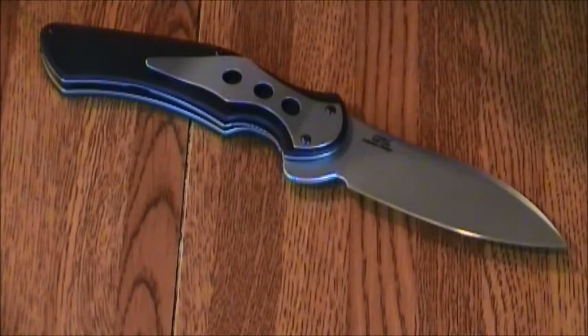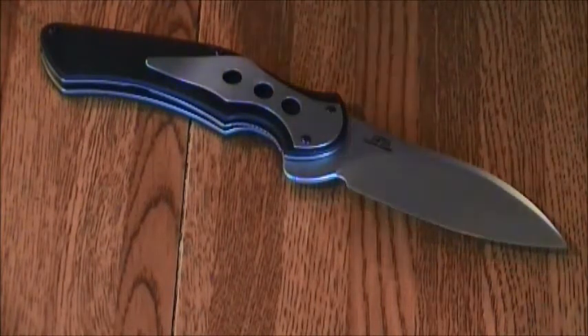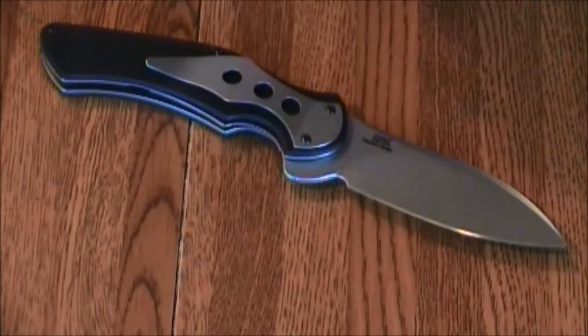We're going to look at the Junkyard Dog 2, go over the specs, price point, the fit and feel, primary and secondary concepts of use, out-of-the-box sharpness, and any final thoughts. The steel on this knife is a Sandvik 13C26 — a stainless steel developed for knife and edge applications where sharpness and edge retention is the main focus. The Junkyard Dog 2 is made in America.